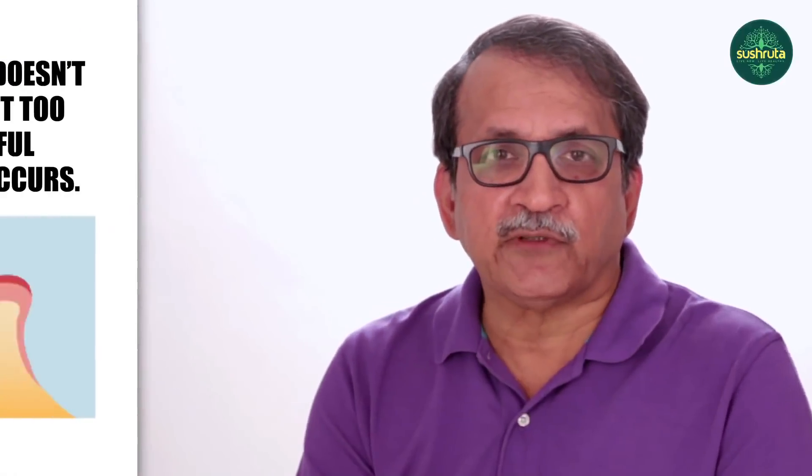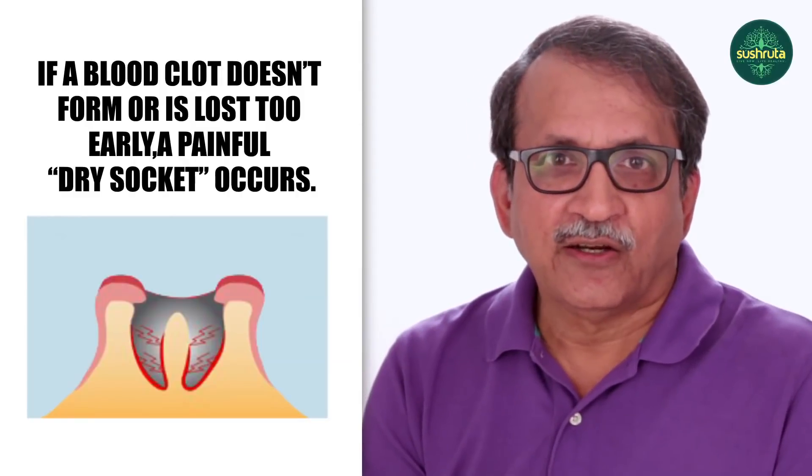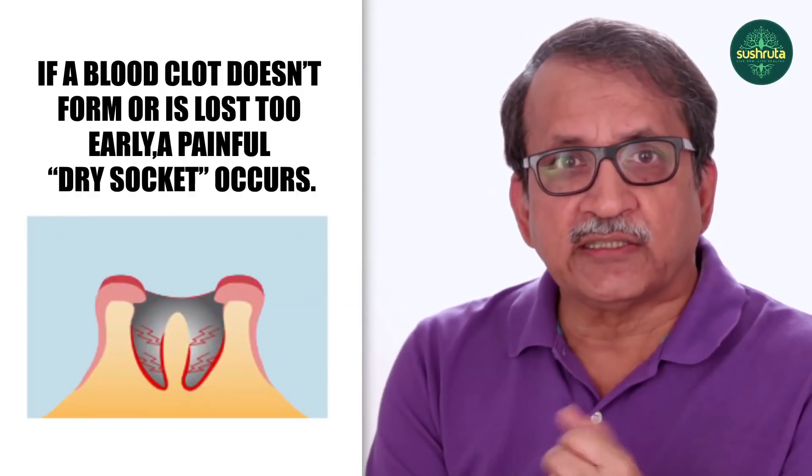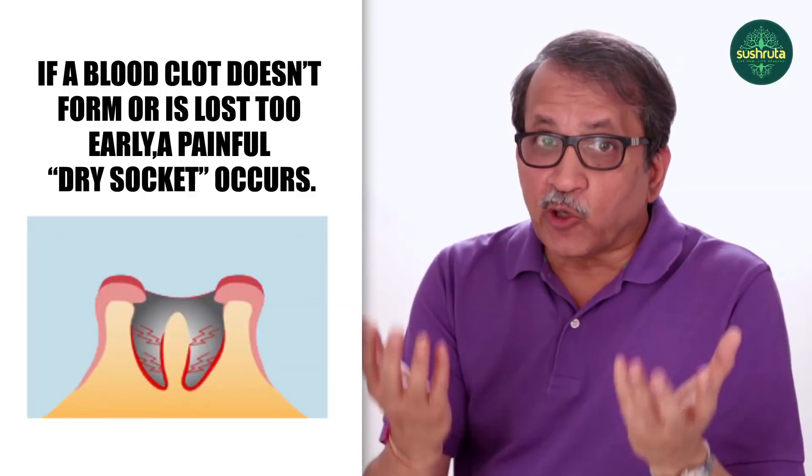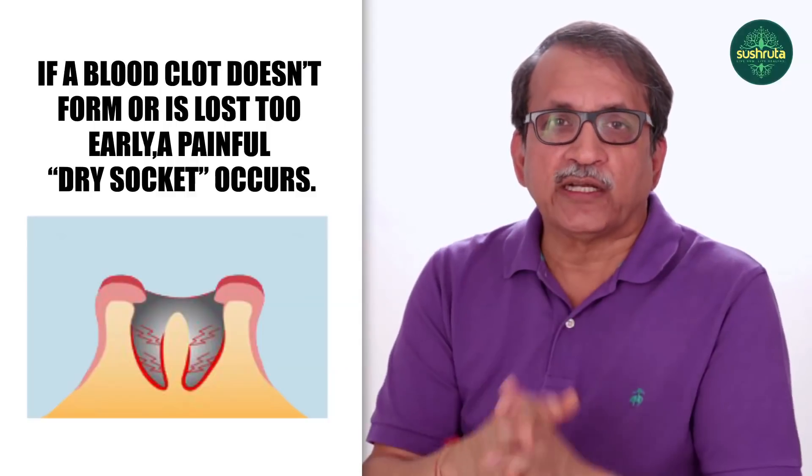One complication people face is called dry socket. Dry socket occurs when there is no blood inside the socket — the blood is essential for healing. Without it, the socket is dry and you experience pain. We do have a solution for dry socket. These are the key precautions and post-operative instructions to follow after extraction.